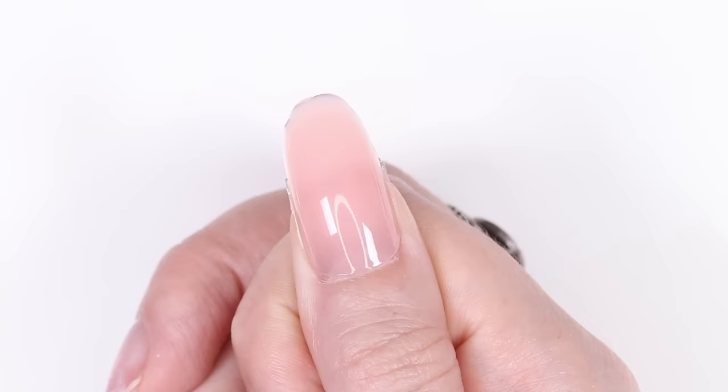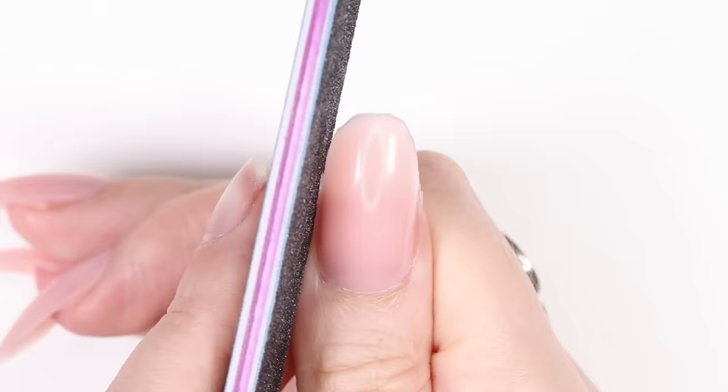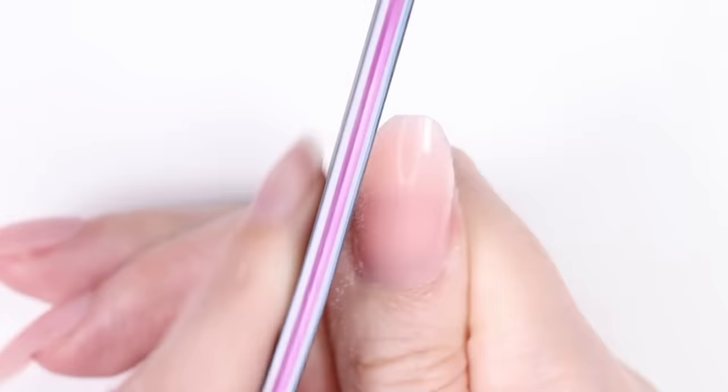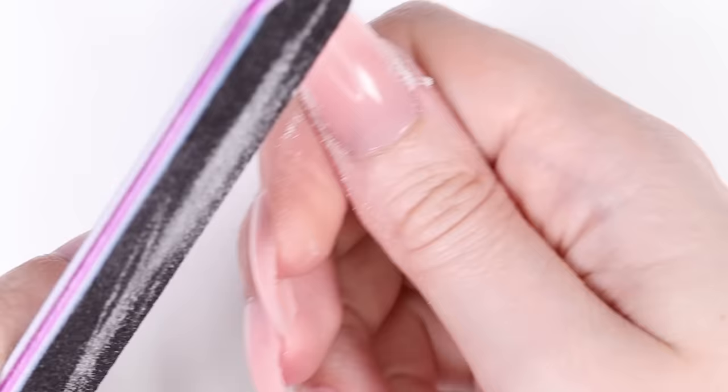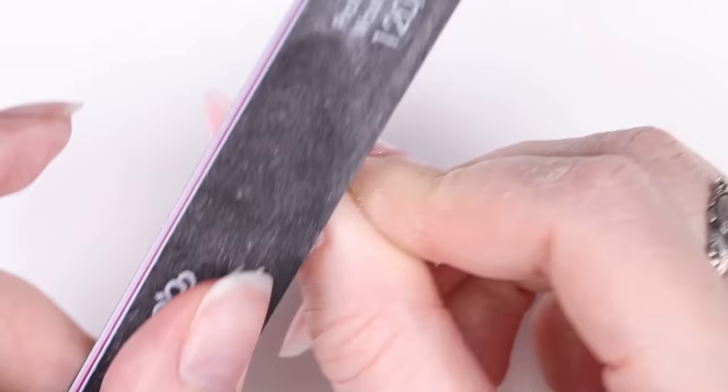This McCart poly gel looks great — it's crazy how fast and easy it is these days to have nail extensions using poly gel. To finish off and perfect the nails, first remove the sticky layer from under the nail using rubbing alcohol. Then with the hard 120 side of the nail file, shape the tip and the sides, and remove any excess poly gel from the cuticle area if necessary.